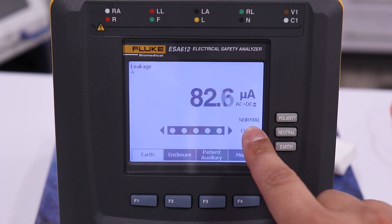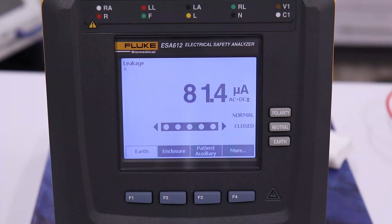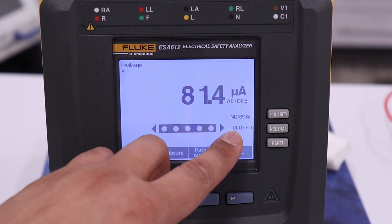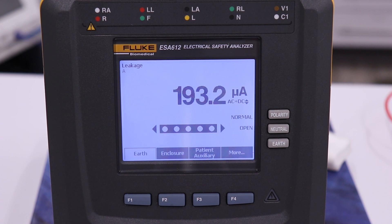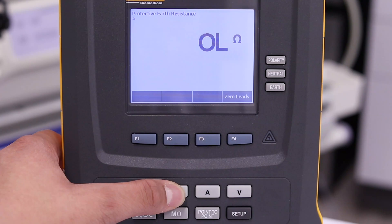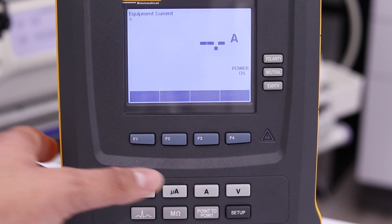Select normal polarity and close neutral. The GI-4000 will remain on in normal condition. To measure single fault condition, open the neutral line by pressing the neutral button. The GI-4000 will turn off in single fault condition — do not be alarmed. The GI-4000 can be turned back on by pressing the A button on the ESA or by closing the neutral line.